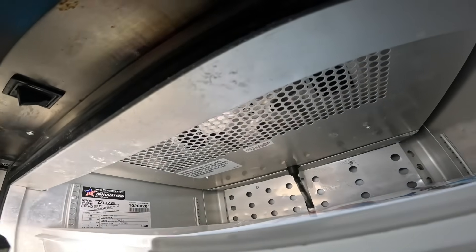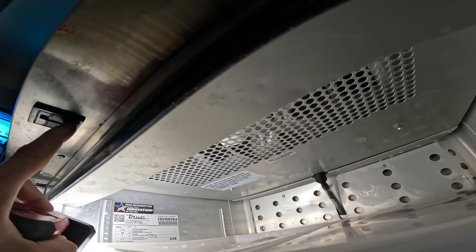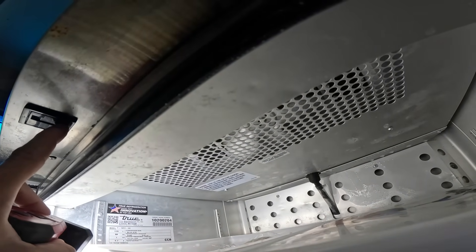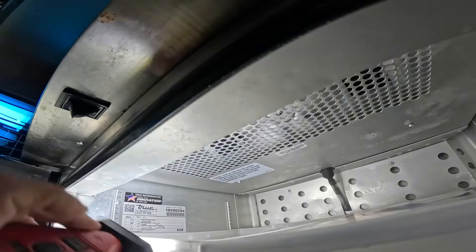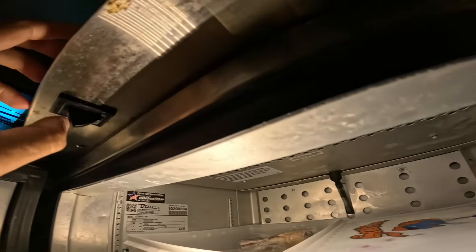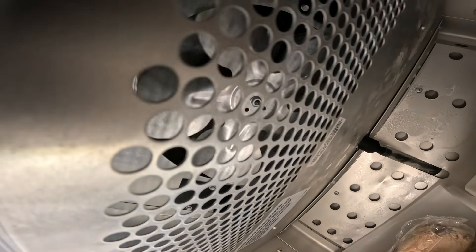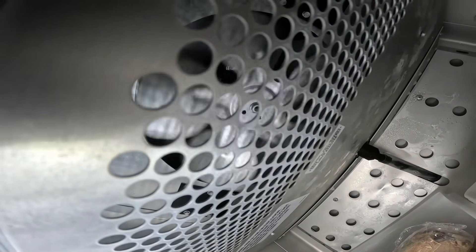I saw that — see the fan blade? This little door switch: when you press it, it should start the fan blade. Oh, look at that. That's some poor operation, man. Hold up — I'll hold this switch, look at it on startup. Pressing the switch — that fan motor is struggling, man.